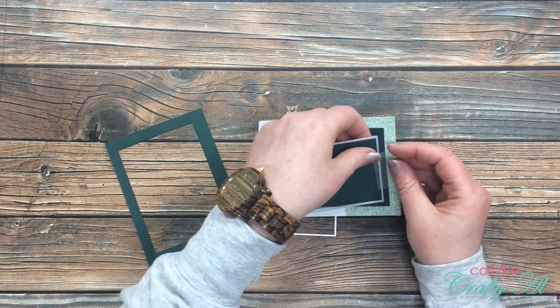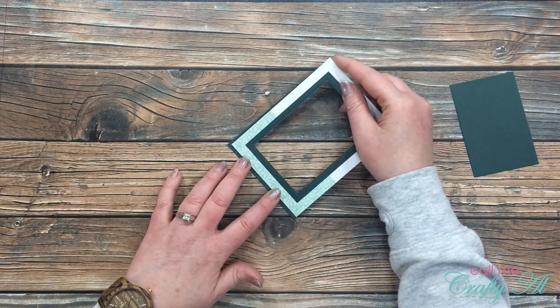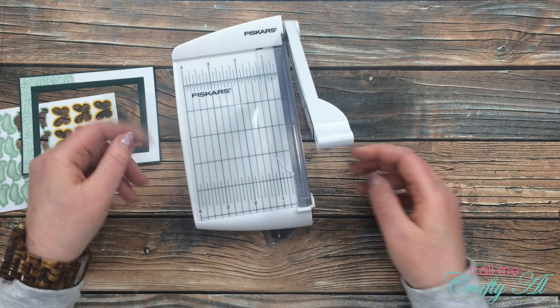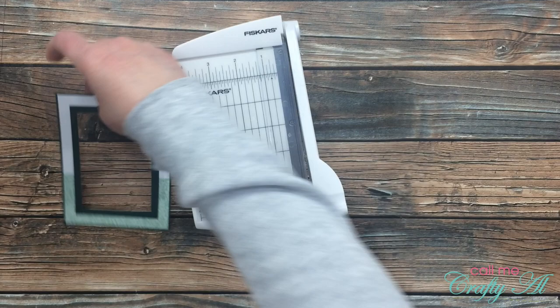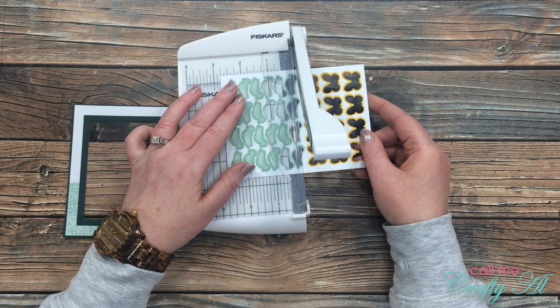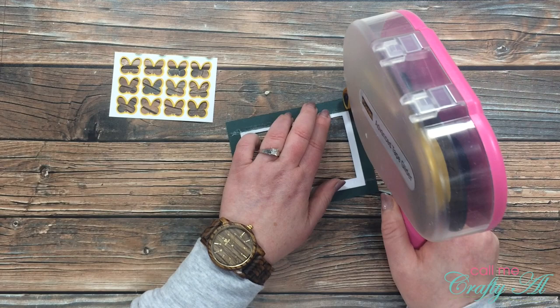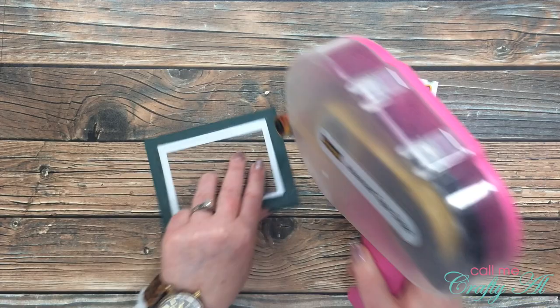Now I have a nice even frame around the shaker window opening. The next step is to place this onto the dark green mat — the cardstock I cut the first rectangle from. For the next couple of cuts I pulled out my Fiskars photo trimmer since it's smaller and easier to handle. I cut down my scrap of acetate, roughly guessing on the cuts, making it just slightly larger than the shaker window opening. Next I trim down the scrap, keeping the butterfly portion, leaving just a little extra on top.